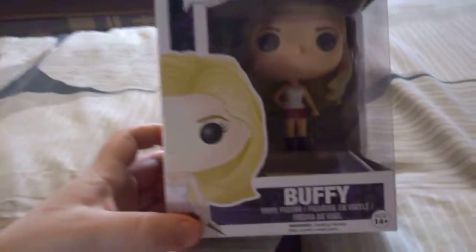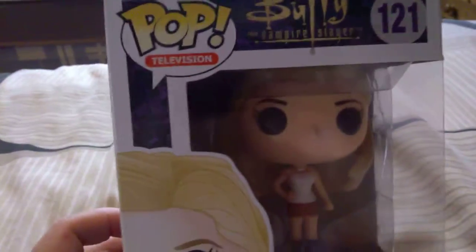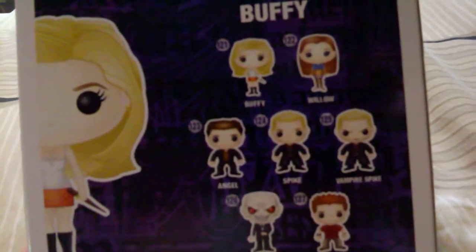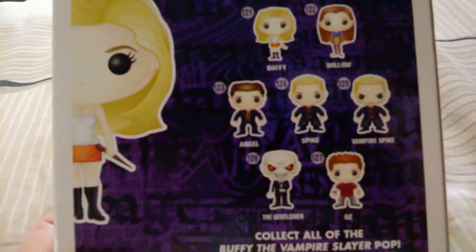This is a Funko Pop vinyl unboxing video — today, Buffy from Buffy the Vampire Slayer, number 121. On the side, bottom, and back of the box you've got Buffy, Willow, Angel, Spike, Vampire Spike, and The Gentleman.